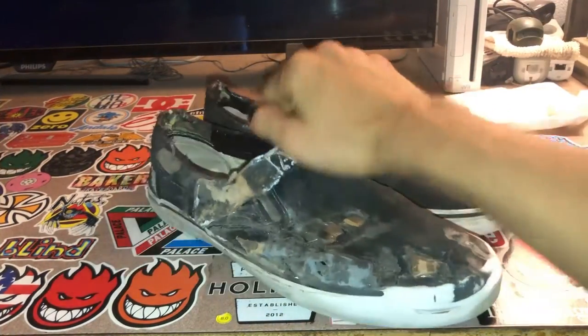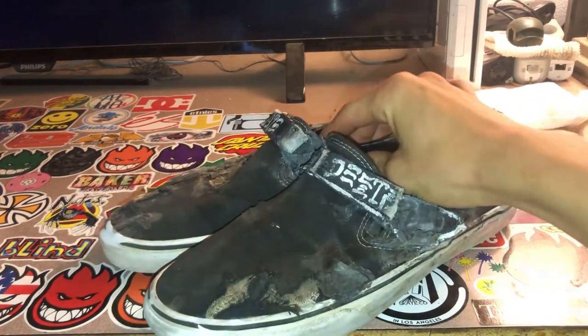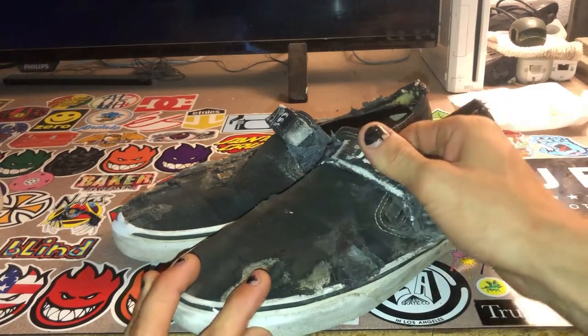The most common reason that skate shoes get destroyed is because they're rubbing against the grip tape. This causes a lot of wear and ripping, especially if shoes are made of canvas or not that great a material.